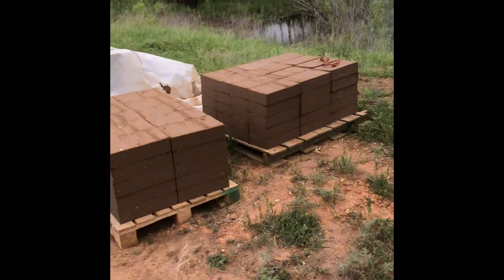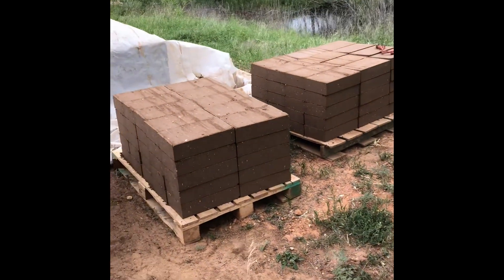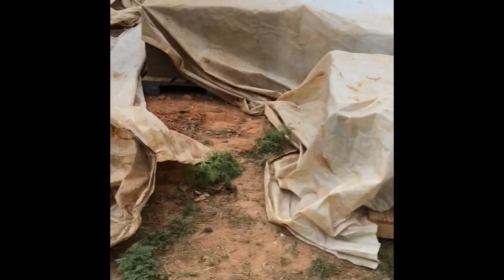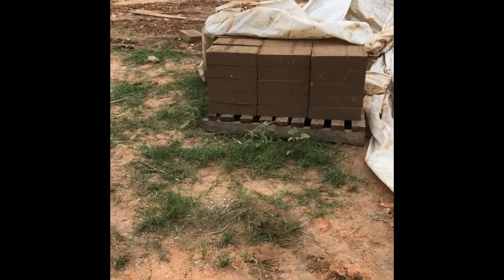Right now we're using some 8 inch by 14 inch blocks that were run off of our 3500 model CEB machine this week.